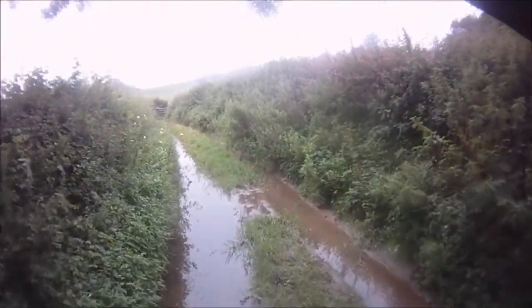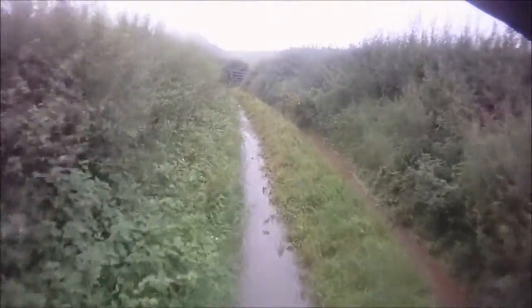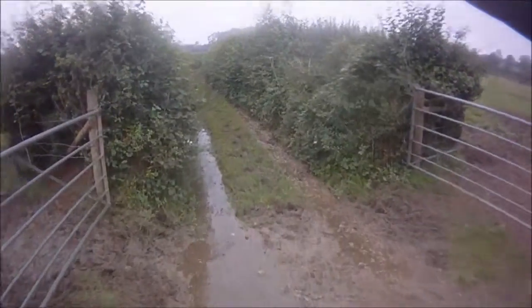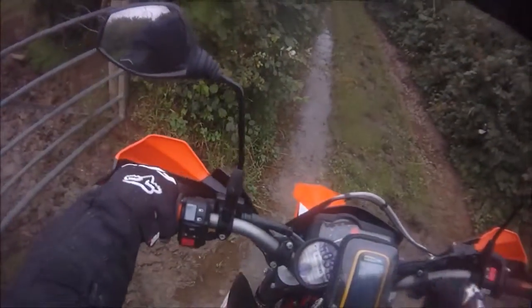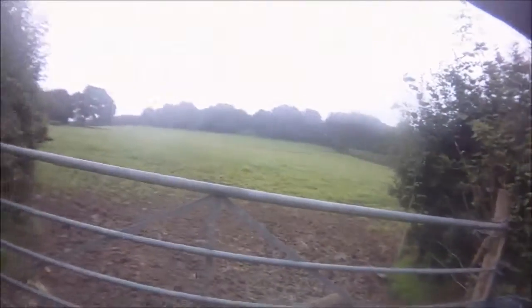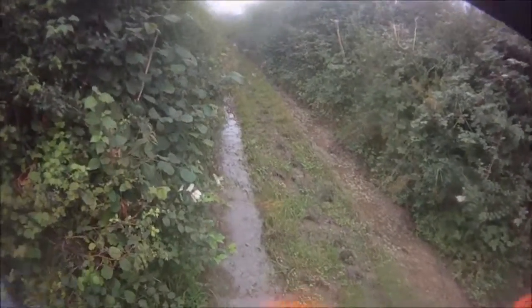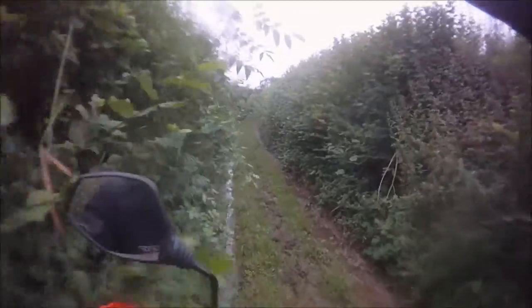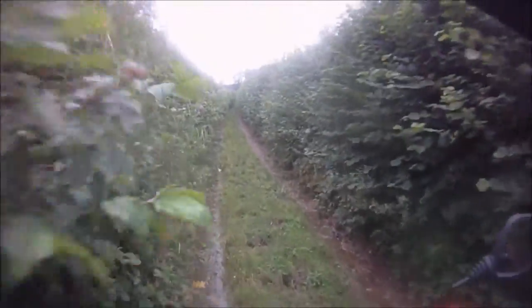Oh, gates! See what I mean? It can go from being a nice little rutted track... almost got a long way to go yet and this doesn't look very helpful - very, very muddy in the middle. This has got 'fall off' written all over it, this one.